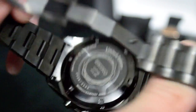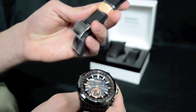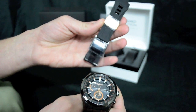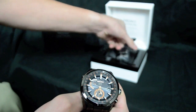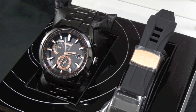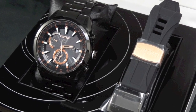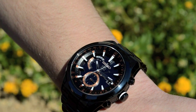This will also come in packaging with a certificate of authenticity. The bracelet and case are titanium, and it also comes with a silicone strap, which we'll get into in a later video. The presentation is beautiful — a great-looking watch with a ceramic bezel and nice rose gold accents.